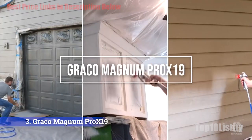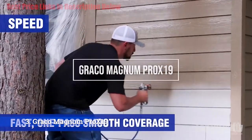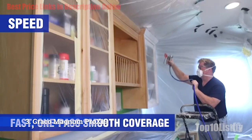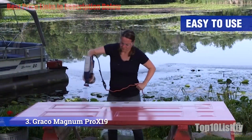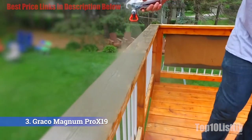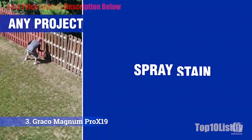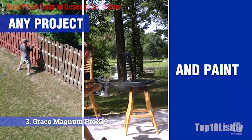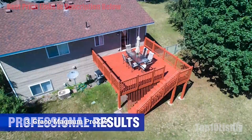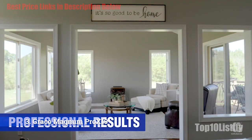Number 3: Graco Magnum ProX19 Airless Paint Sprayer. For general contractors, property maintenance experts, or the seriously committed DIYer, the Graco ProX19 provides fast coverage combined with a satisfying finish. Cart-mounted, this machine is ideal for large-sized work, allowing you to effortlessly transport the machine around building interiors, gardens, or yards.